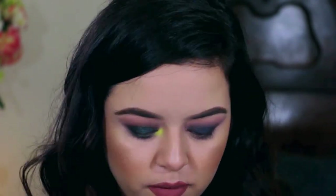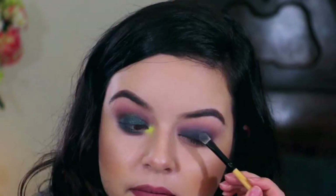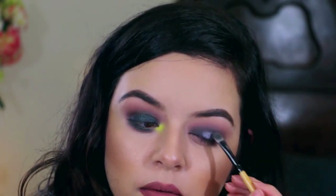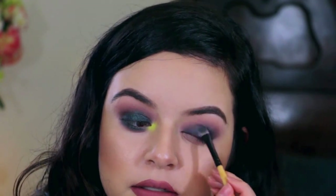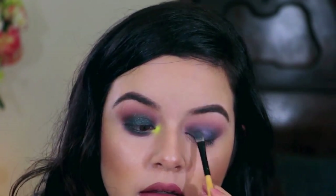I feel like on top of that I want to go in with Dimension, which is a shimmery purple — it's like a shimmery lilac. I'm gonna go in with the other side of this brush because honestly I need to wash my brushes. Oh yeah, just on the center — give me some of that sparkle back. That is pretty.